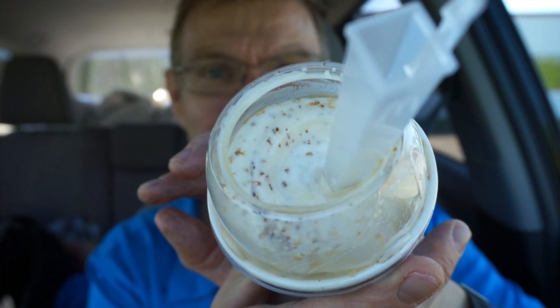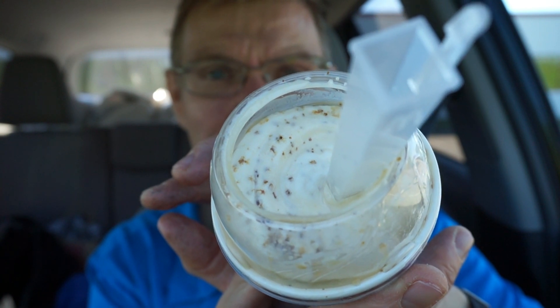They have the McFlurry base, then they add the Crème Brûlée sauce, which I assume is the custard, and if you can tell from the top, it looks like we have caramelized pieces of sugar. Nutrition facts for the snack size, which is 190 grams: 350 calories, 7 grams of fat, 64 grams of carbs — 54 of which are sugar — and 6 grams of protein. For the regular size, which is a 300 gram serving, you're looking at 580 calories, 11 grams of fat, 108 grams of carbs, and 10 grams of protein.